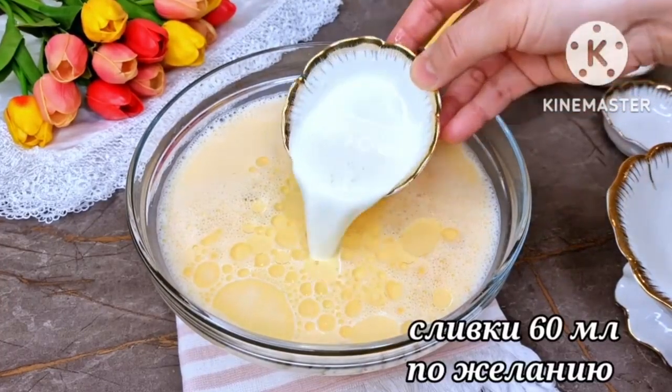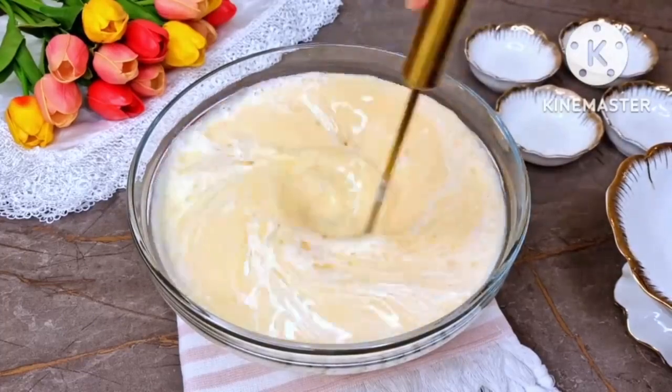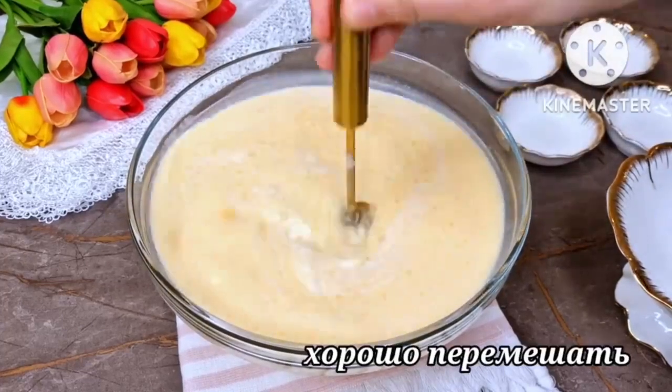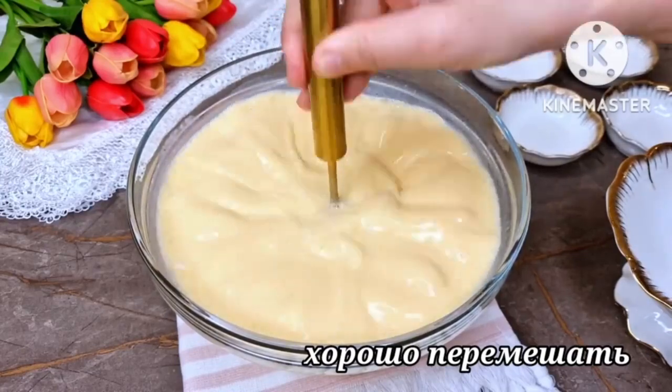If desired, you can also add 60 mg of cream. All of this needs to be mixed well.